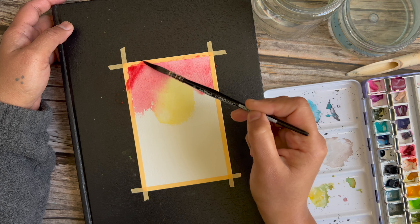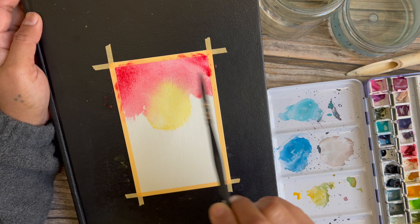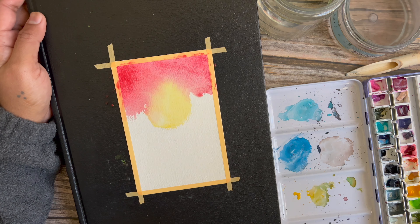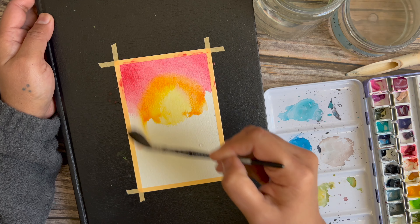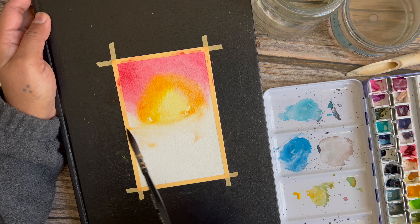I have not wet the paper beforehand, so all of this is wet on dry. What you see me doing now is holding the book at an angle so I can achieve smooth blends with the help of gravity. Then I go back in with a little more yellow pigment and wash some of it down.